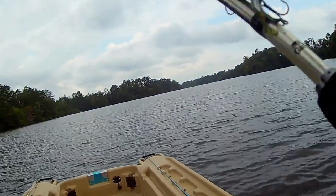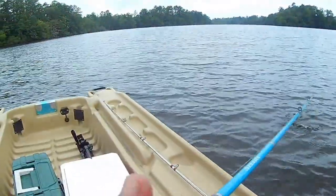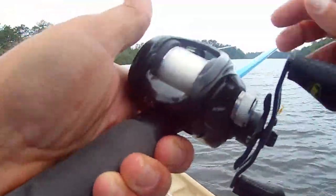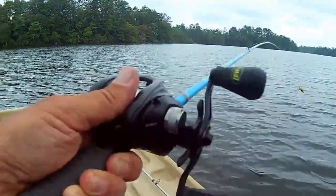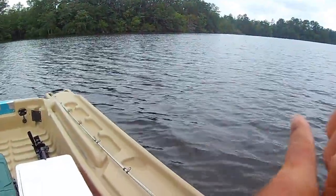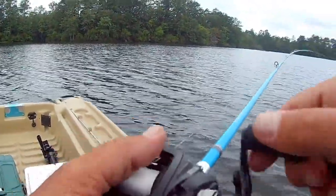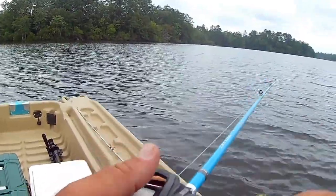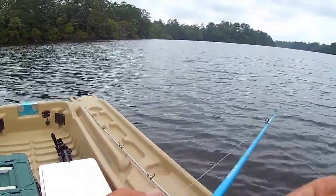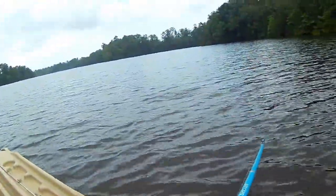I'm going to change out to that square bill. I've got an idea it's probably a little bit too shallow here, a little bit too vegetative, but I still want to try it. Looking at that old square bill crankbait — it's got some good pull to it as well. All right, there we go, I got him. On the square bill.